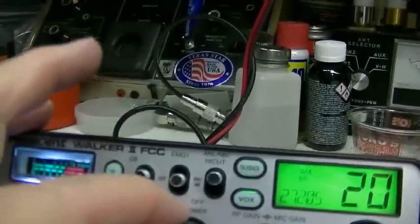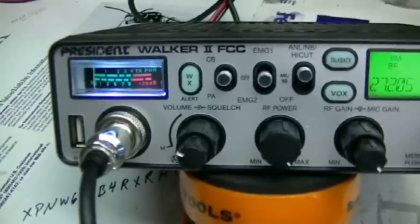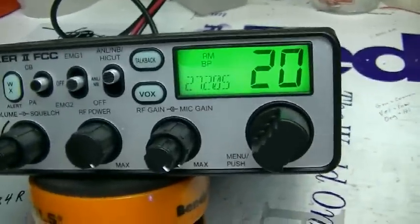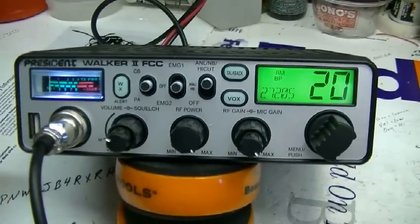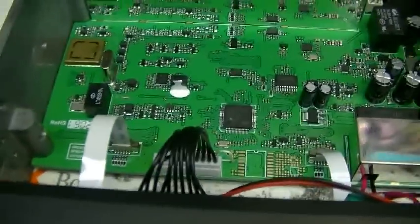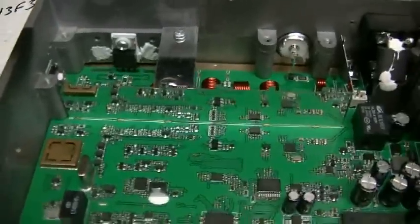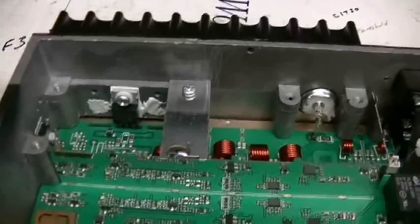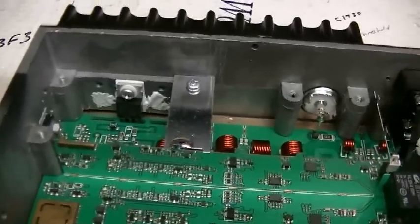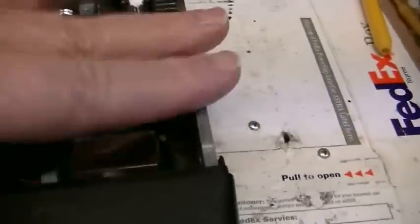This is a nice little AM radio — I love the way it looks. Let me pull the covers off and let's see what's inside. Here it is on the inside — it's basically the same radio as the President Richard. It only has one final, and that's so they can meet FCC power specifications. No support components for the other two. And it has the big thick chassis, which I love.